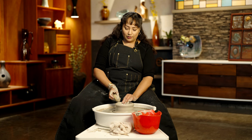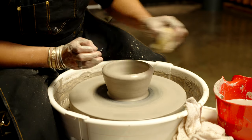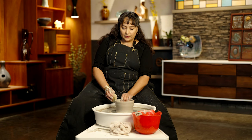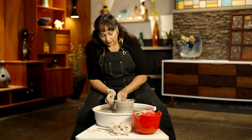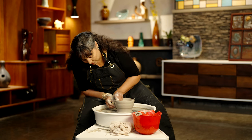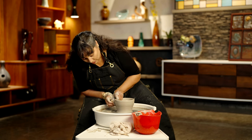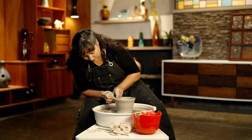Every time my bowl gets a little bit taller, I just get a little slower with my speed. It's very important you pay attention to how much pressure you're putting on your clay and how fast you move your hands on the clay, because that can make your walls quite even and strong, or uneven and weak.